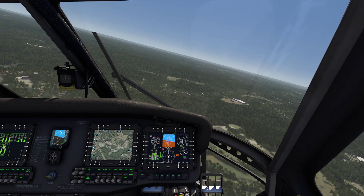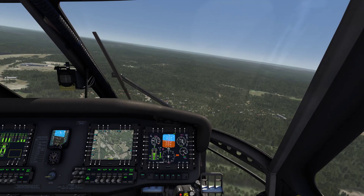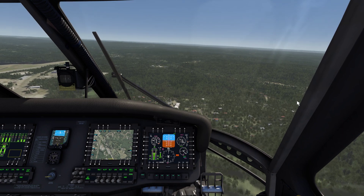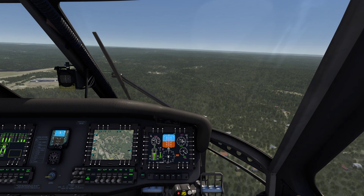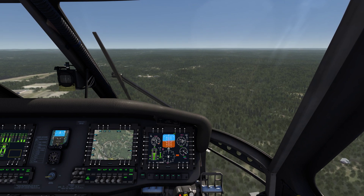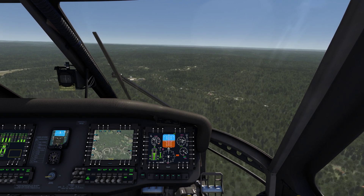On the downwind leg you want to be at a thousand feet. I'm a little high right now, so I'm gonna be about a thousand feet and about 90 knots. In real life you'd be about 55% torque, going around 90 knots. And of course it depends on altitude, temperature, all that stuff.